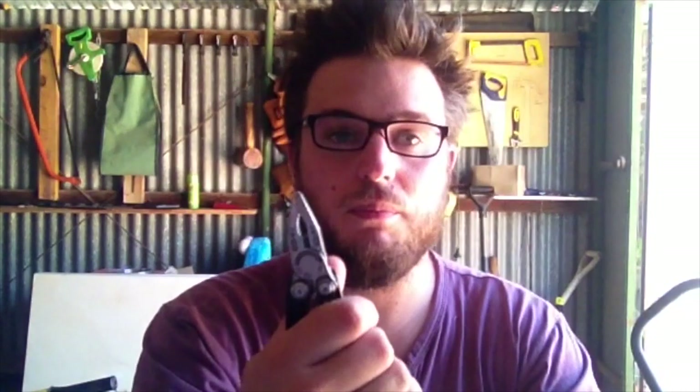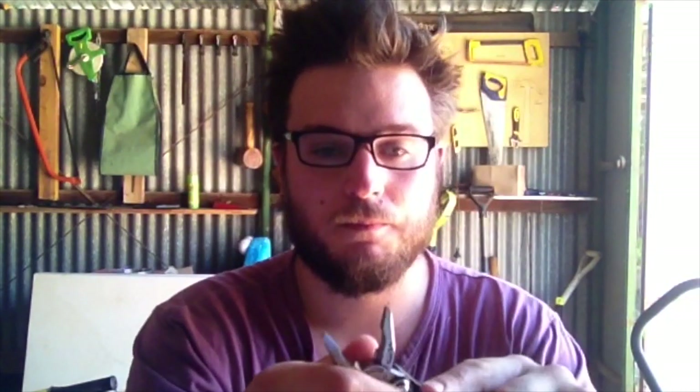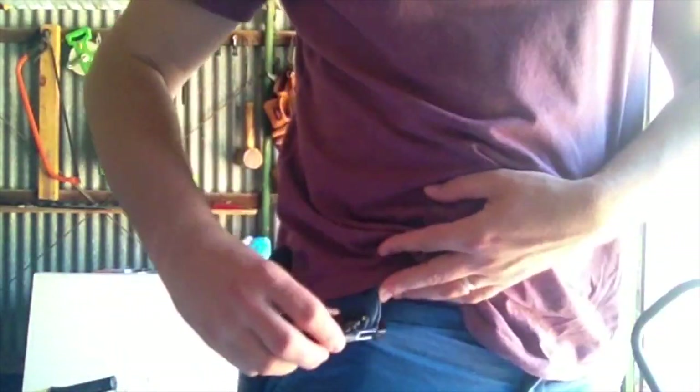I carry this more as an EDC knife rather than primarily for the plier function. In regards to the retention system, the carabiner is how I prefer to carry it — just clip it through the belt loop on my shorts and you'll see me getting around like that.